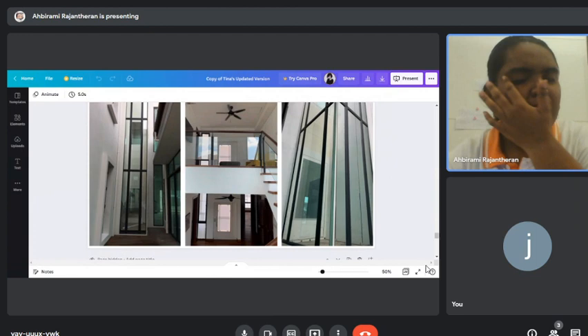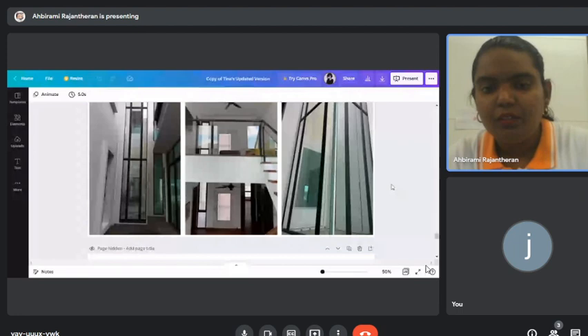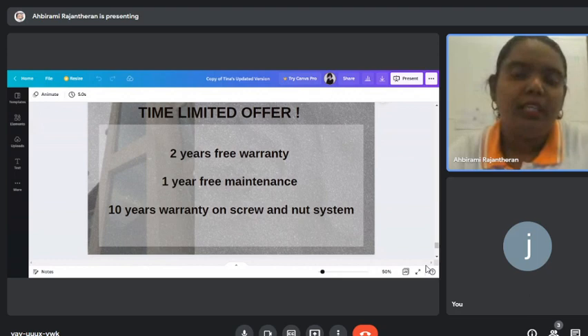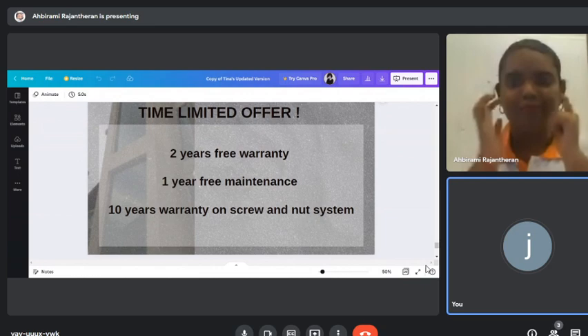We also have customized designs that we have done for customers. As for warranty, we offer two years of free warranty on the shaft and lift, one year free maintenance, and 10 years warranty on the mechanics screw and nut system.